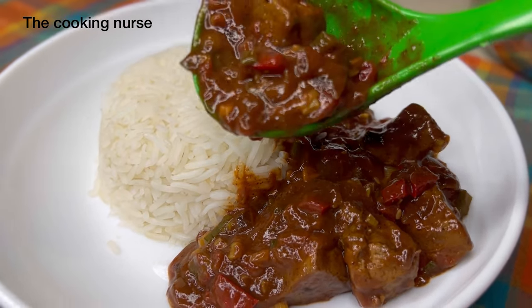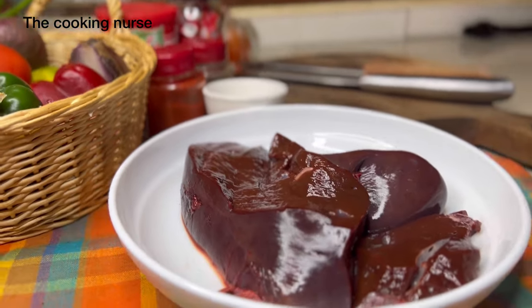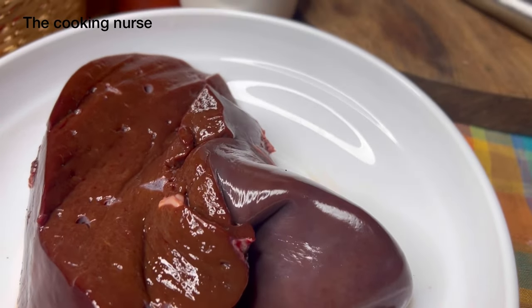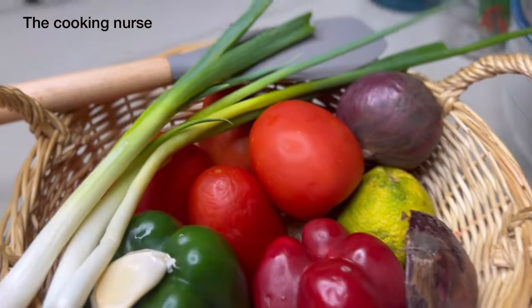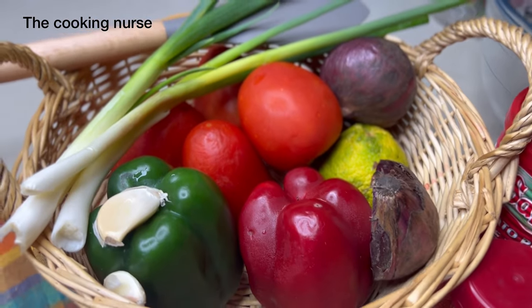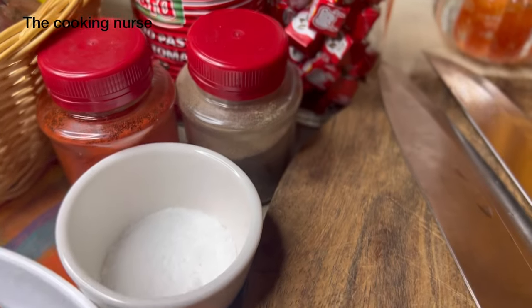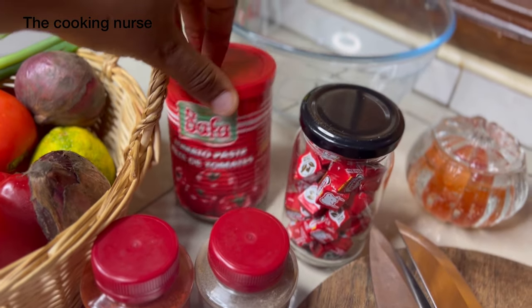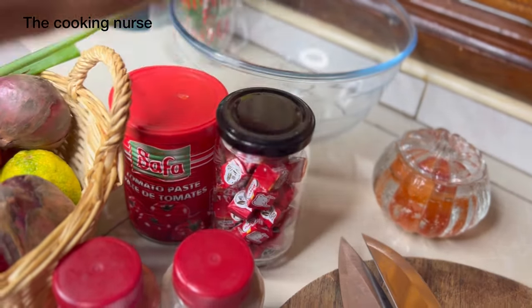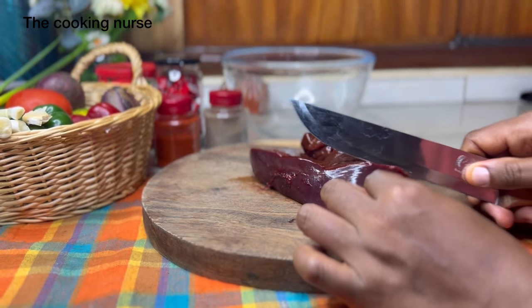Hi guys, welcome back to the channel. I'm the Cooking Nurse and in today's video we're going to be making some liver stew. We have our liver — it's about 500 grams. These are the ingredients we'll be using: green onions, red and green peppers, garlic, tomatoes, a lemon, red onions, and the staples — salt, red or smoked paprika, black pepper, tomato paste, and some beef seasoning cubes.